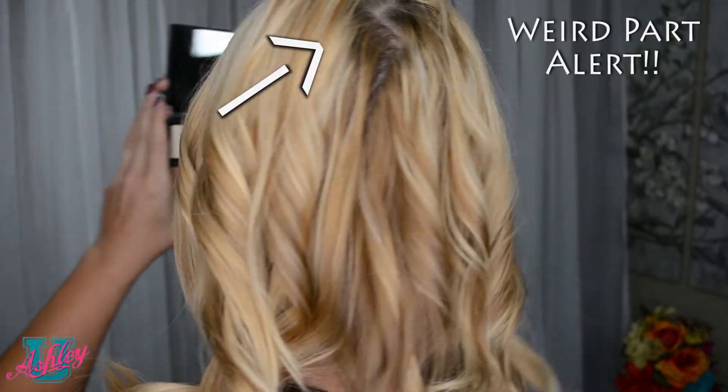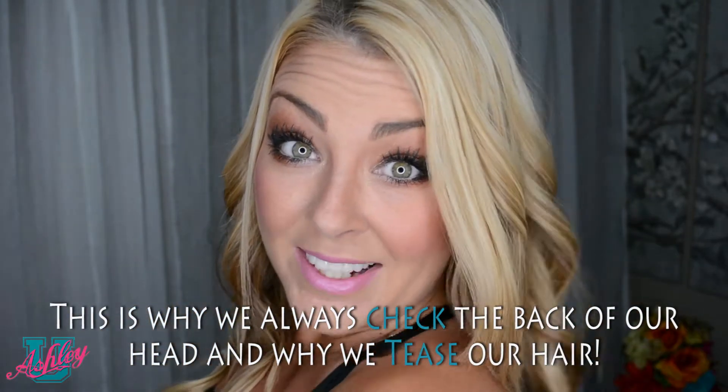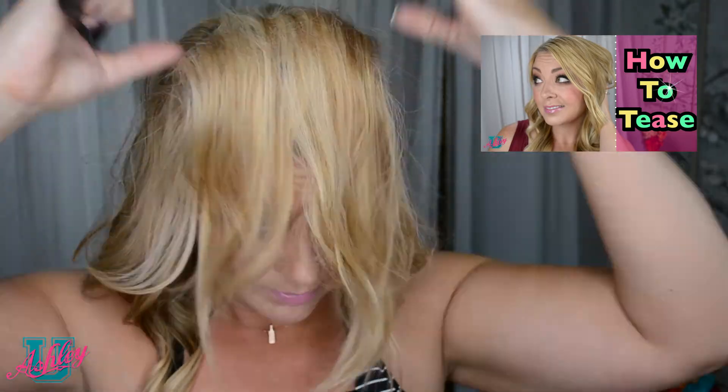Now once you've curled all the way around your head and you've checked that you've curled all the way around, you can tease. If you don't know how to tease, check out the link. Now once you've teased, make sure you give your hair a good spray with your hairspray so that those curls stay in.